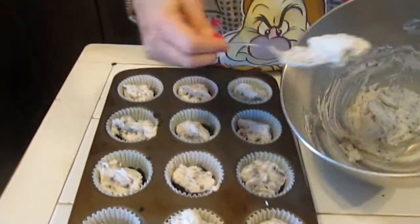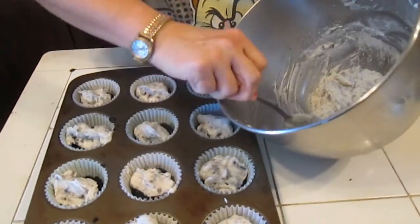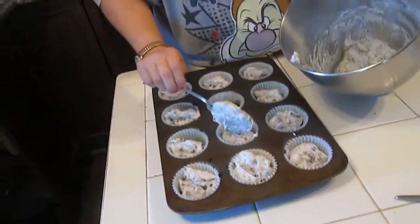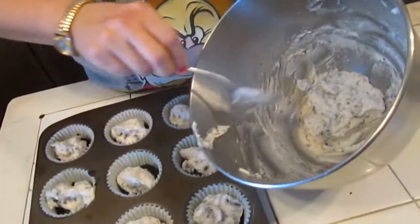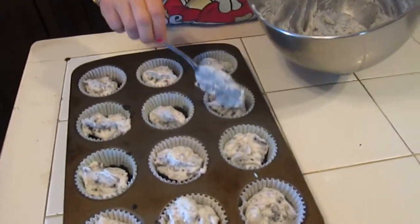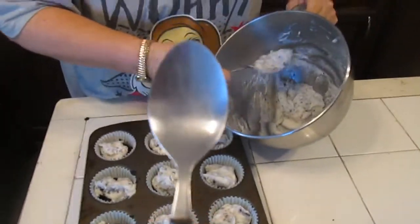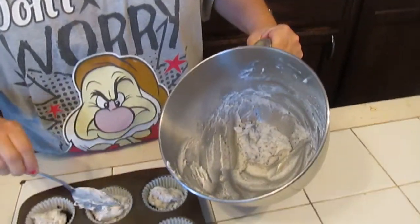Now we're going a second tablespoon on everybody. I'm pretty sure it's very equal if I get ten. She mixed it in now — I was so close to getting it. You don't get to eat one, you have to wait until they're done. Four of them are yours.